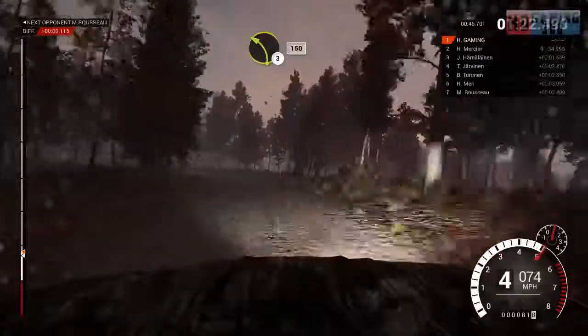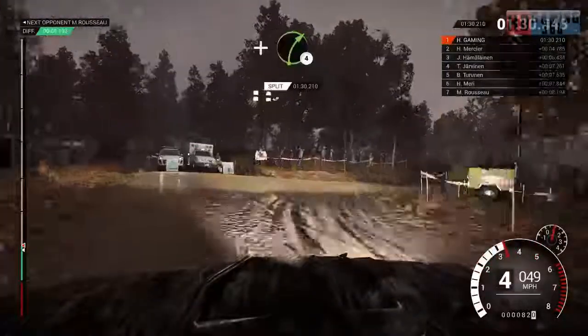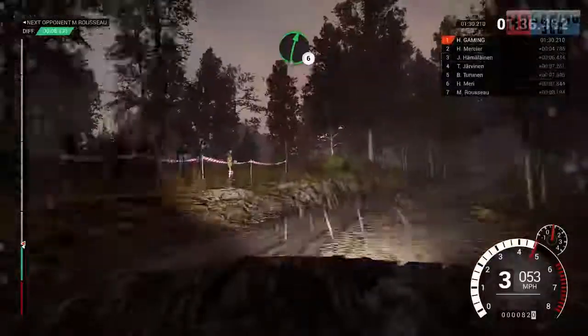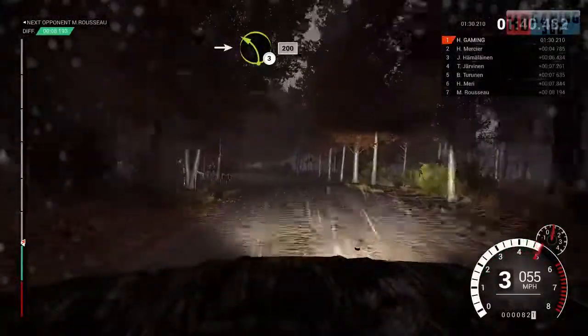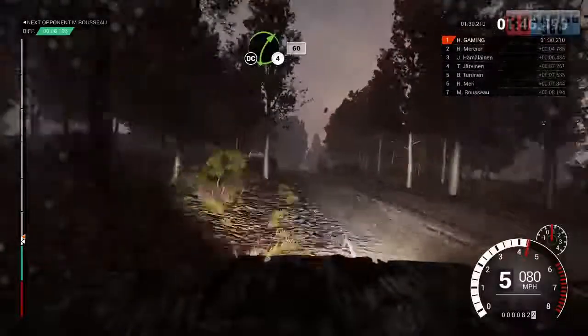Left 3 long, keep in. 150. Turn. Right 2. And right 4. And right 6. Into left 3, 200. Right 4 long, keep in, don't cut. 60.